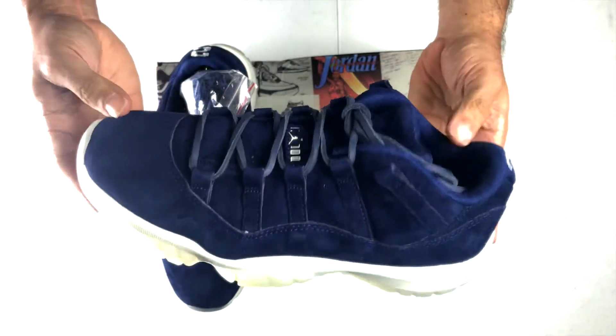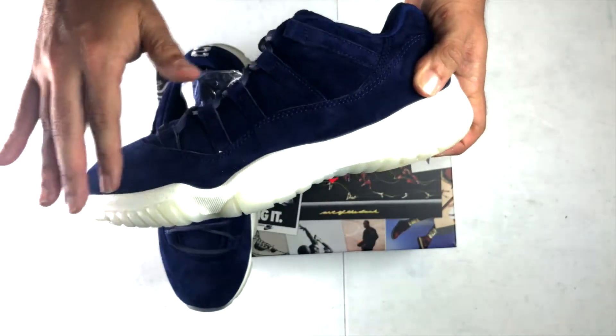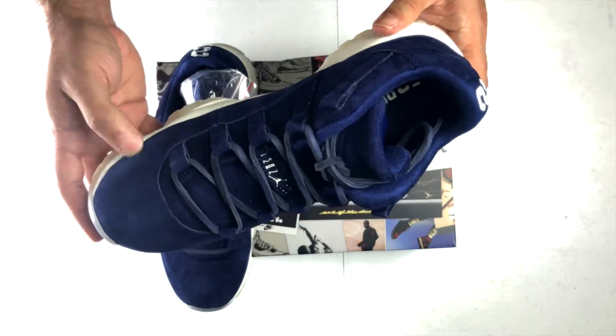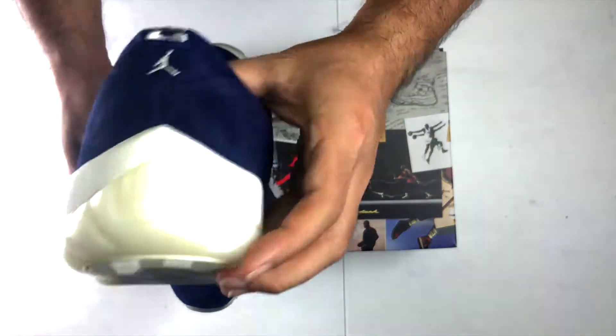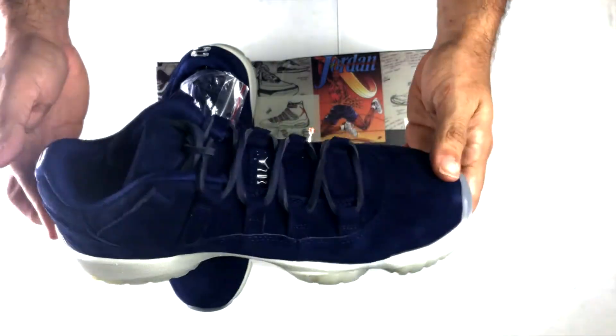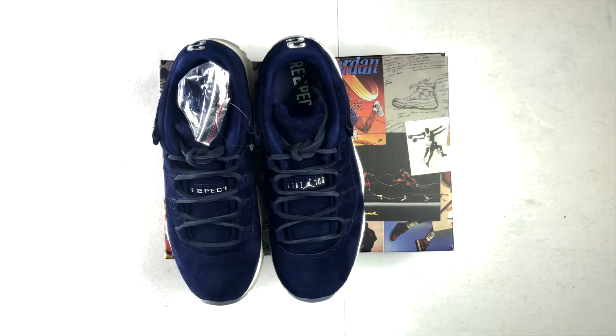That blue Yankee color — I'm a Yankee fan so it's a must. Gotta get it for the captain. Looking at the other one again — like I said, not every pair is perfect, but it'll do. Beggars can't be choosers; it's not like you can send it back and they'll send you another pair. It doesn't work that way. That's the risk you take when you're buying sneakers. But again, I'm happy to have them because it's the captain — that's my guy.